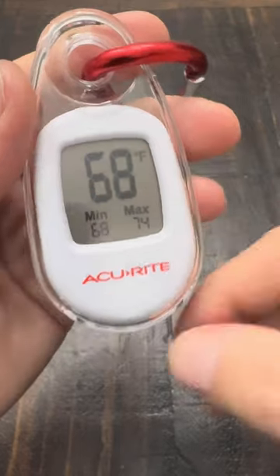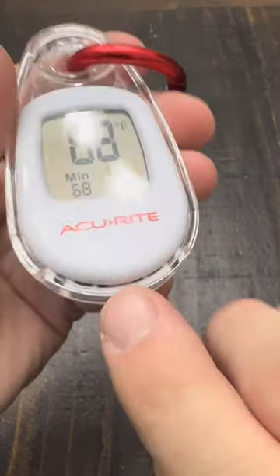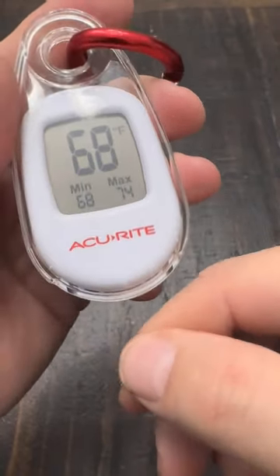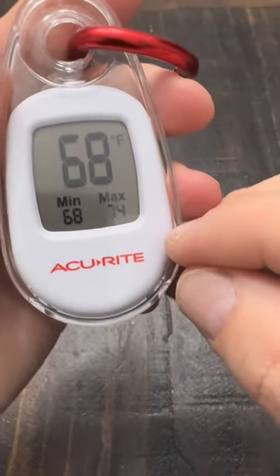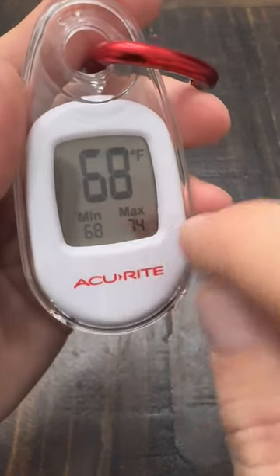When it resets is based on when you actually unplug and initiate the battery. There's a little tab that sticks out down here when you order these — when you pull it, it connects the battery into everything. I pulled this one out at about 4 PM Eastern, so every day at 4 PM these two numbers reset.